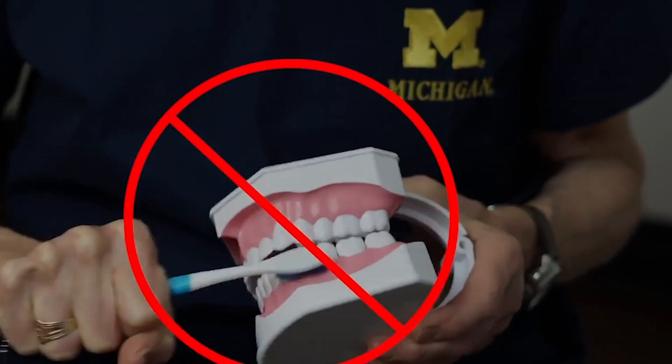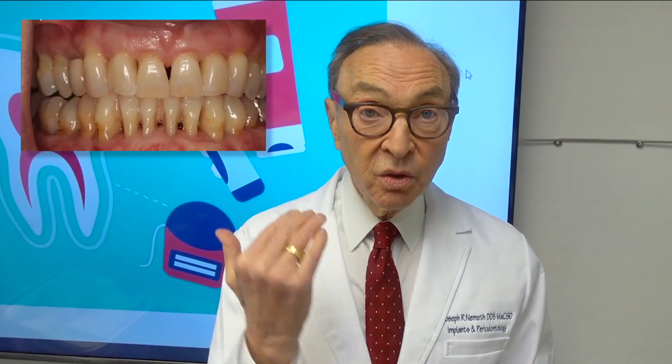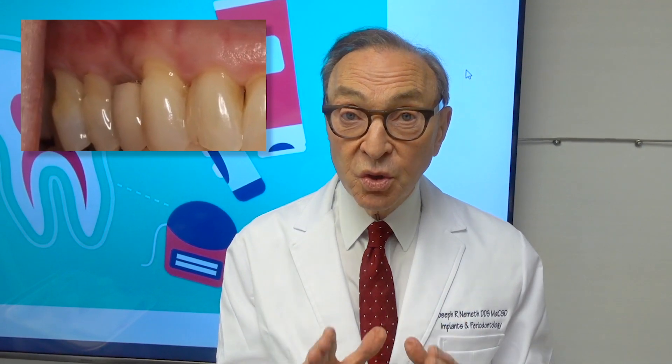Very frequently, if one's gum tissue is thin and you brush too often, you brush too hard, you brush too long, or the toothbrush is too hard, you're going to actually abrade that tissue. You're going to cause gum recession. So too much brushing is one of the major causes of gum recession.